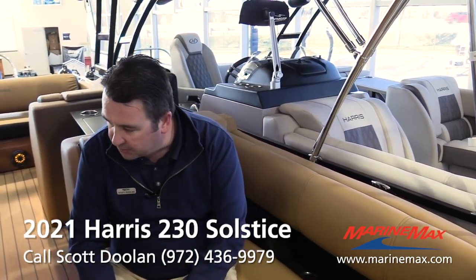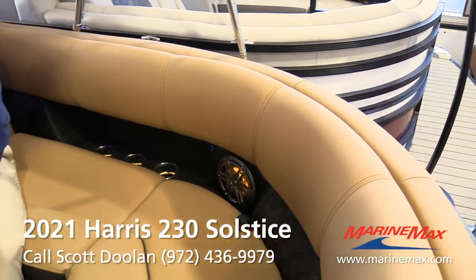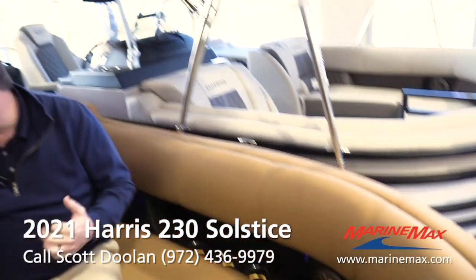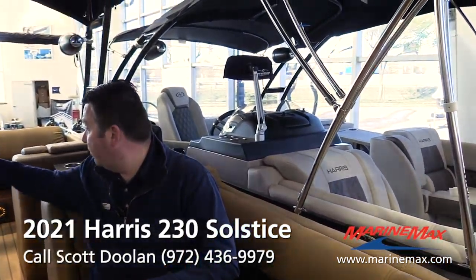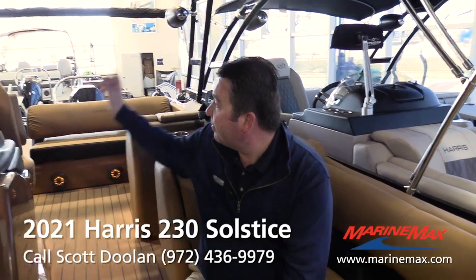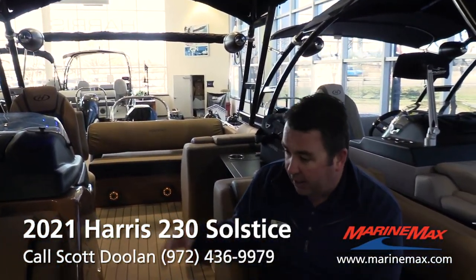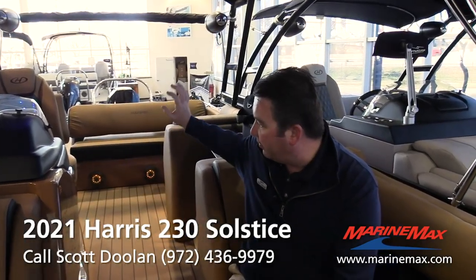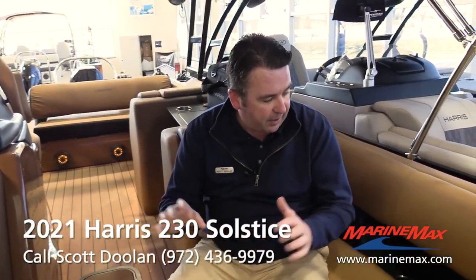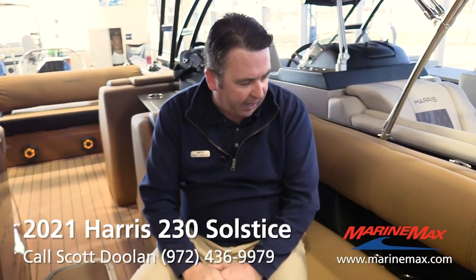Wrap-around seating up here in the front, three cup holders on both sides, and the little cutouts they call mouse holes. Harris started putting double USB ports in all of these mouse hole cutouts where the cup holders are. So this boat will have nine USB ports plus a wireless cell phone charger to keep all those electronics charged.